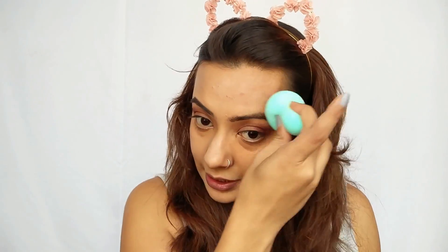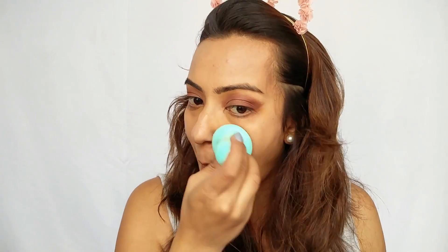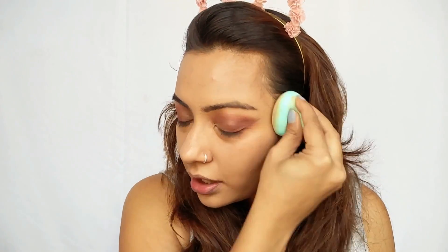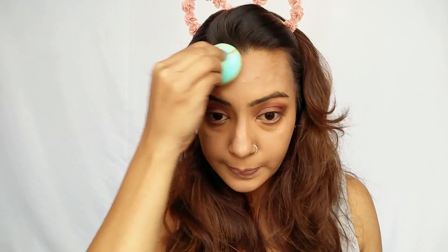Moving on to this side of the face with the second sponge — right off the bat, this one is definitely heavier and feels a lot more like you're working your face, but it's not bad. It's actually making the product look quite nice. I do like how it's making the product sink into my skin. Both sponges have made sure the product isn't just sitting on top of the skin, which is a good thing.